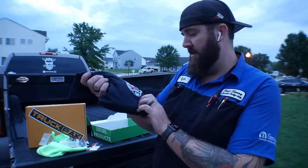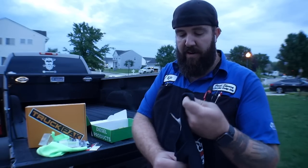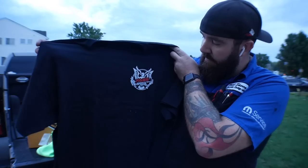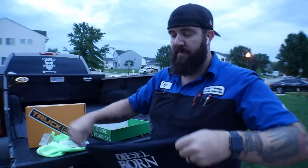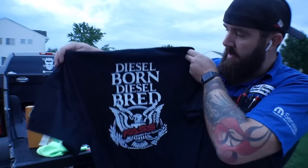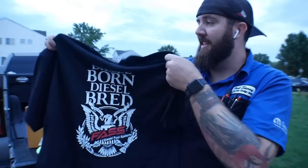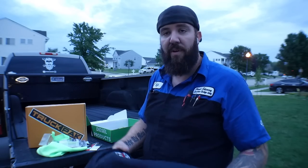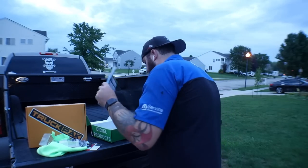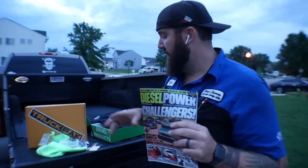T-shirt. Fast Diesel Fuel Systems. We've got the Fast Fuel Systems logo on front, and on the back we've got 'diesel-born, diesel-bred, Fast Diesel Fuel Systems.' I like that T-shirt. I'm a big fan of black T-shirts, so you've already got me sold on that one. It's a pretty nice T-shirt. And then, as normal for the last couple of ones, a Diesel Power magazine. Awesome little insert to that one.